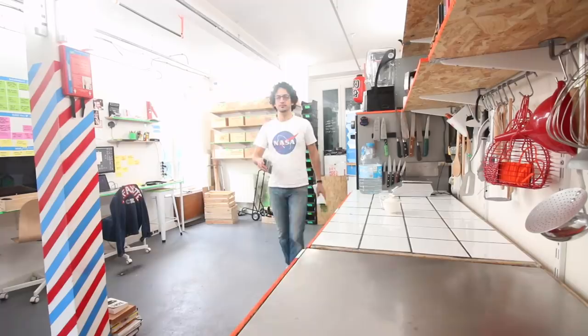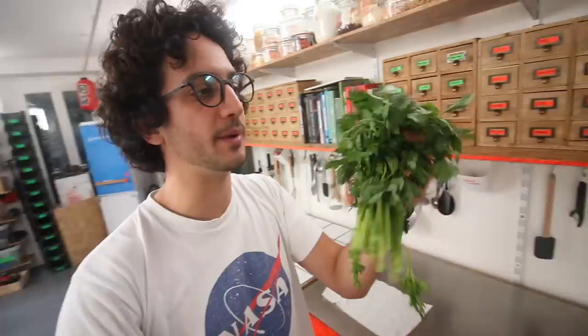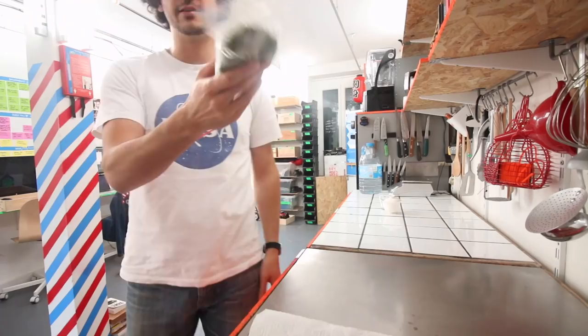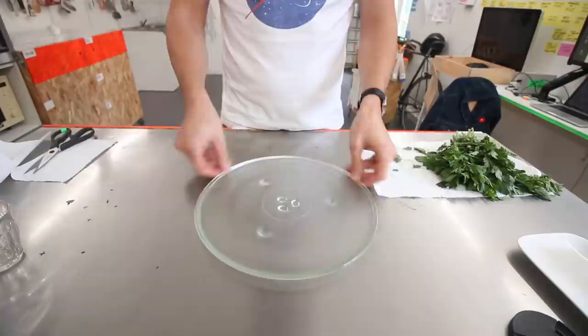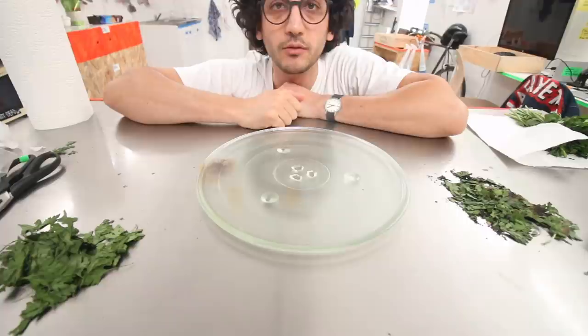So I just bought this fresh flat leaf parsley and this pre-made dried parsley. The whole experiment right now is to see if I can get a better result by drying it myself instead of using this pre-made dried parsley. This is the start. Of course if I were to do it like this it probably wouldn't work. What if I were just to scatter those leaves directly on the plate? Sometimes we tend to overcomplicate things.